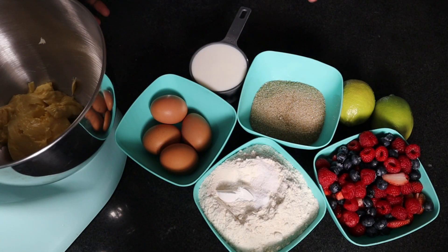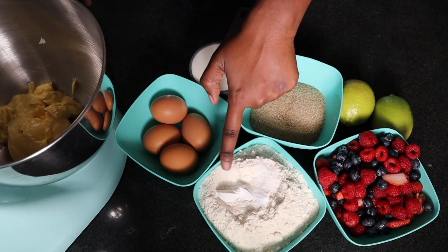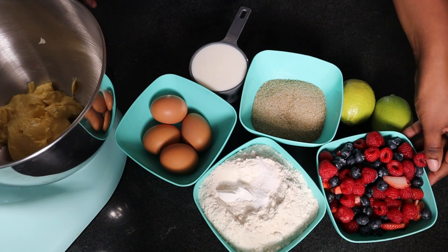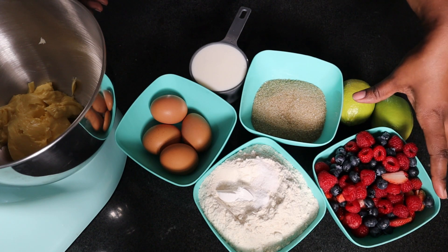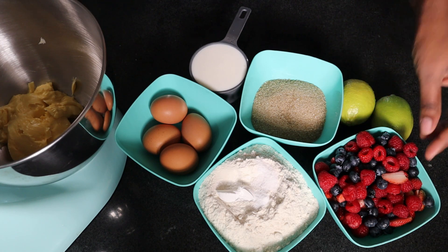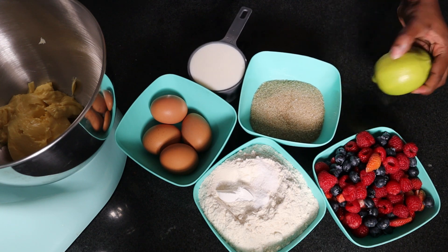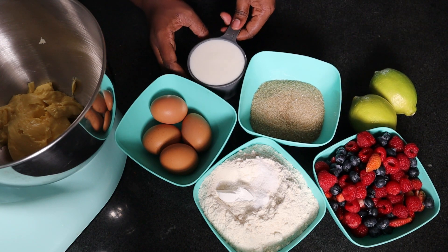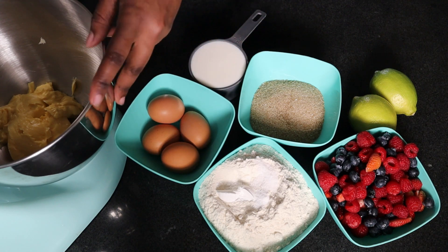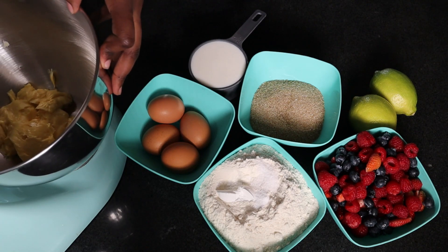For the mixed berry cake, I'm going to use my vanilla cake recipe and these are the ingredients: flour, baking powder, baking soda, salt, sugar, and mixed berries — about 400 grams of strawberries, raspberries, and blueberries. I've quartered the strawberries. Two lemons for the zest. Some maziwa mala, eggs, margarine or butter, and vanilla essence.